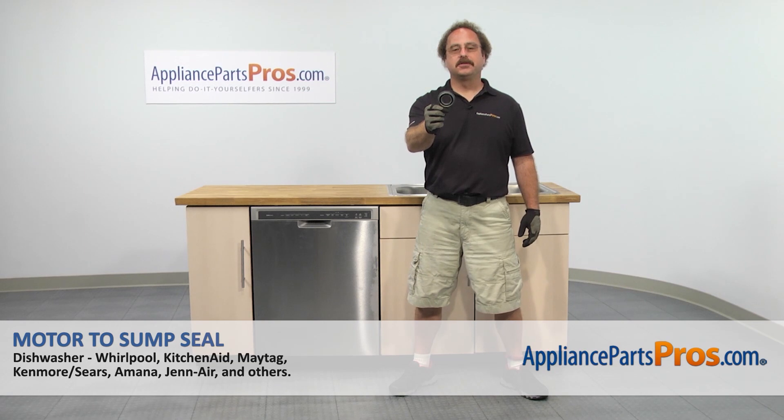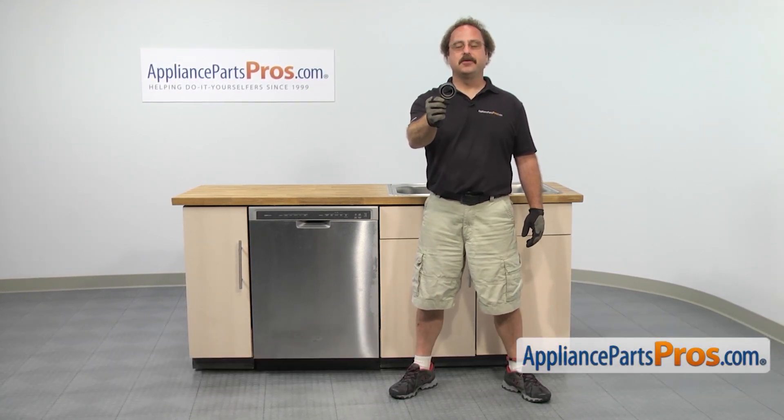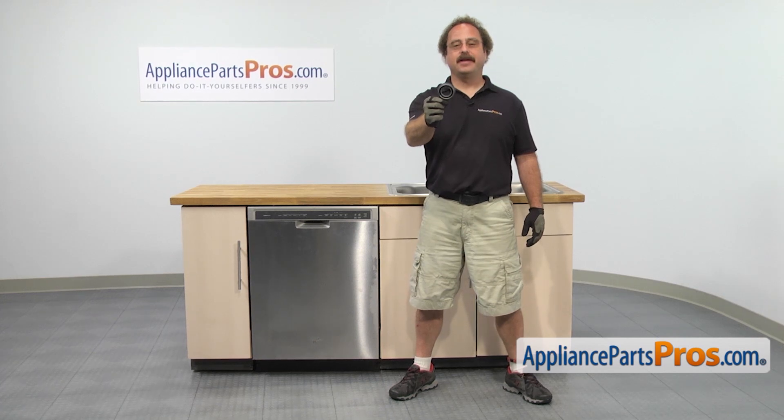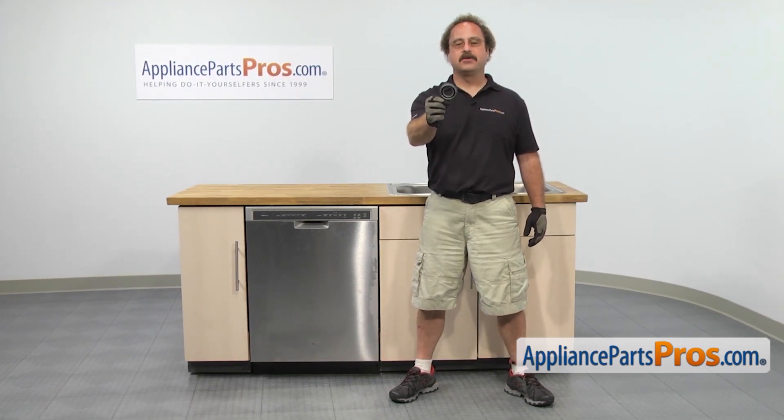In this video, we're going to show you how to change out the Whirlpool Dishwasher Motor to Sump Seal. It's going to be a very easy repair and it will only take a few minutes. If you already have one of these, great. If not, you can click on the link below or get it at AppliancePartsPros.com.